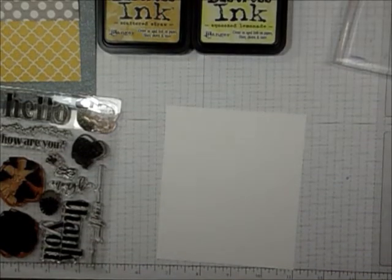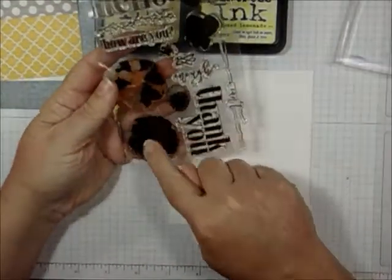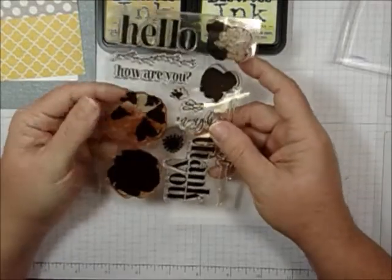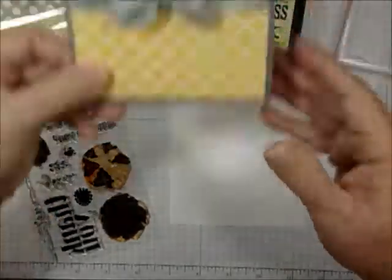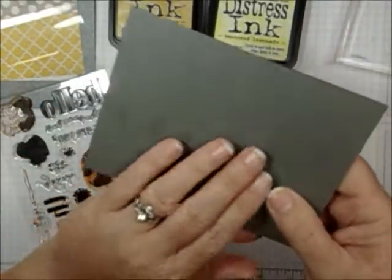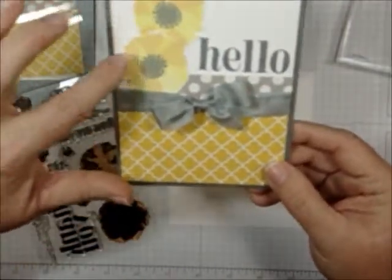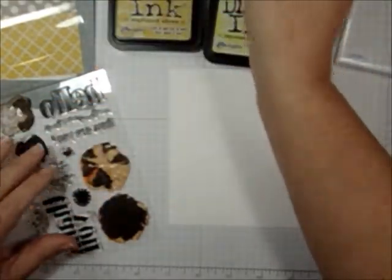Hey Rubber Cafe friends, Debbie Sayre here. I'm going to show you how to stamp some of the flowers from the Hello World set from Petticoat Fashions, which is the new April Creative Cafe kit of the month. This is the card I made — I love yellow and gray together, and there's this great sparkly textured gray cardstock in the kit. I love the yellow and all that together, so I thought I would make pretty yellow flowers, and this is how I did it.